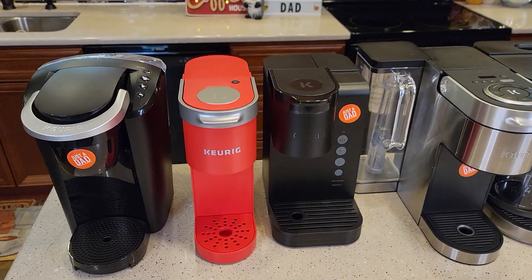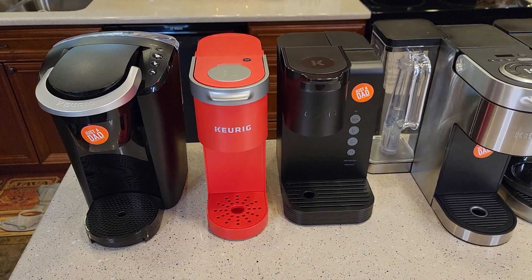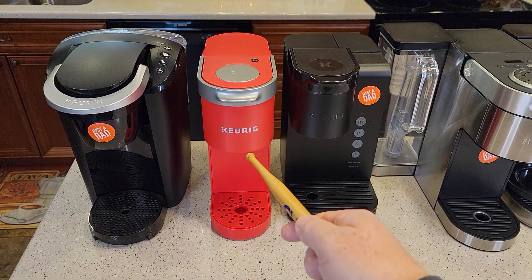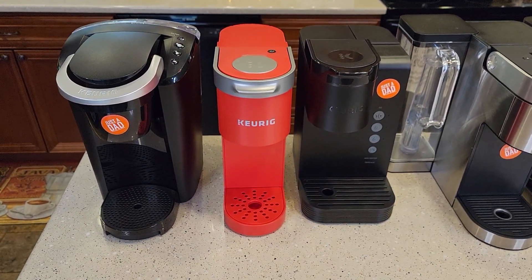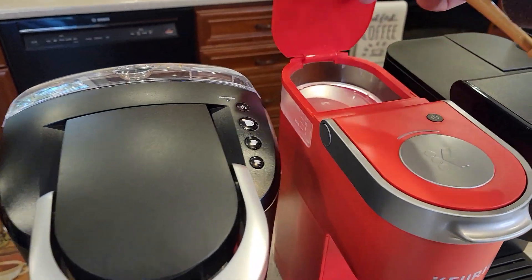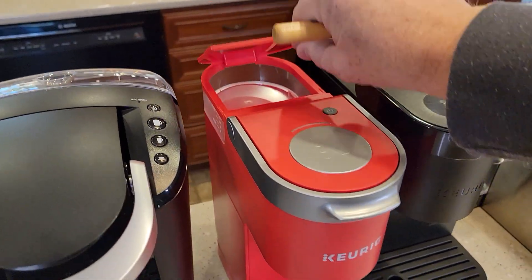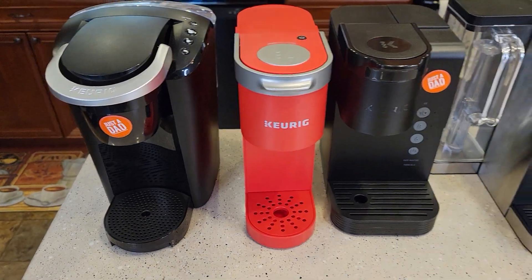The K Mini just went on sale. It's $50 — that's a really good deal at Amazon and Target. Normally this is around $80, so this is a huge discount on the K Mini. Now it's not the K Mini Plus; this is just the standard K Mini. The water reservoir doesn't come out. On the K Mini Plus you can remove the water reservoir and you have a strong brew. So this is just a very basic Keurig machine.